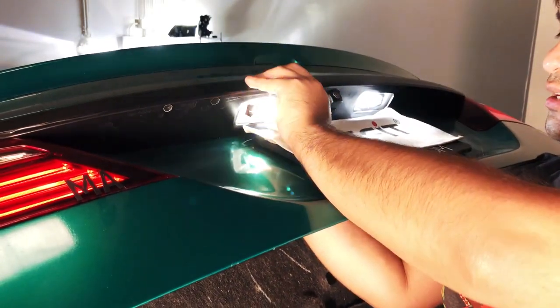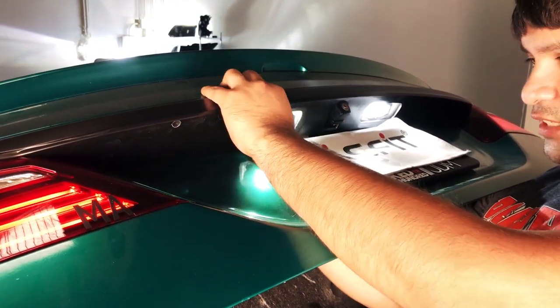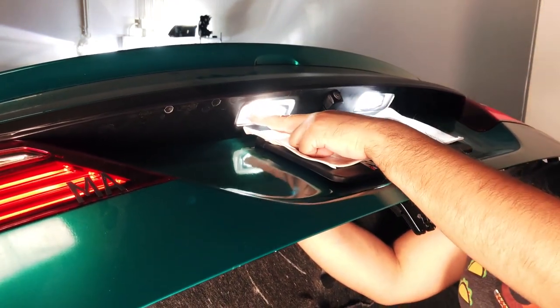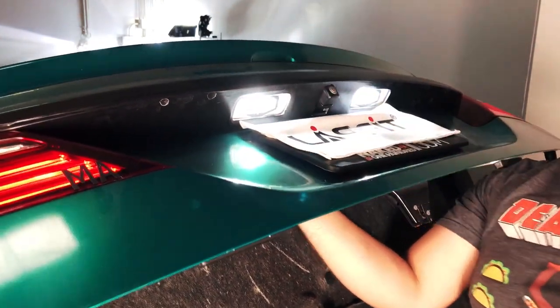Then slide the assembly back into place. One thing to note: start with the edge outward, get that in there first, and just like that it'll clip in.